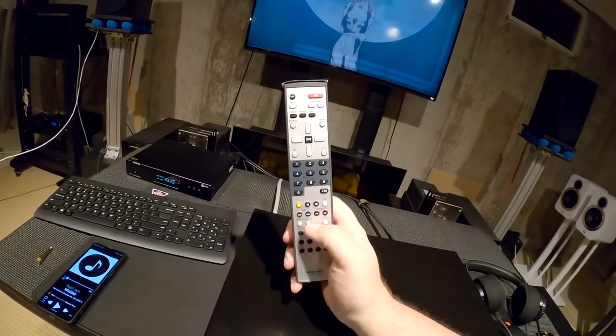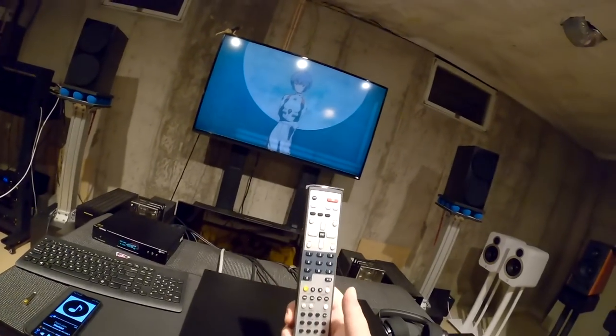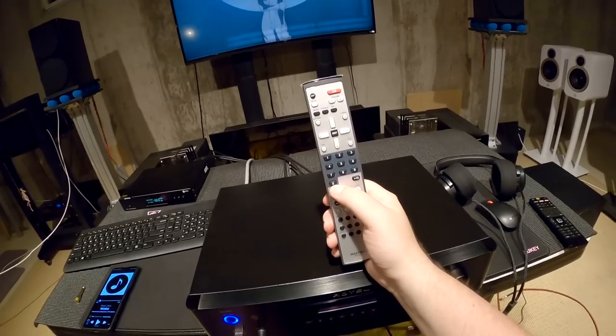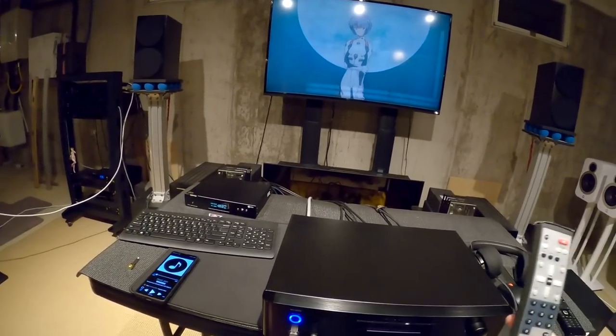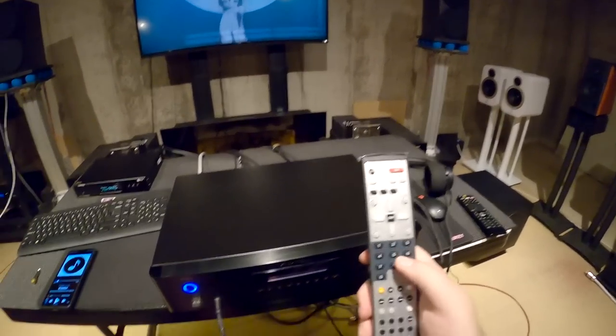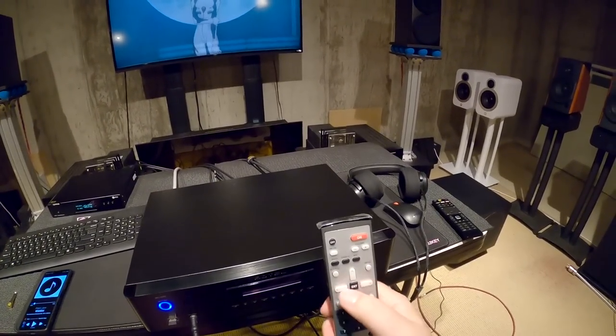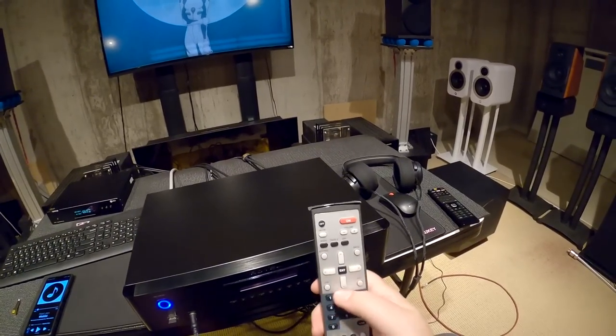Those transport buttons are probably for some other Rotel units — they're just reusing the remote. Then you get a 1-through-0 numpad with plus 10, which is a CD track change thing — useless on this unit. Then you come to the up, down, left, right, enter, bypass, menu, dim, and exit buttons.